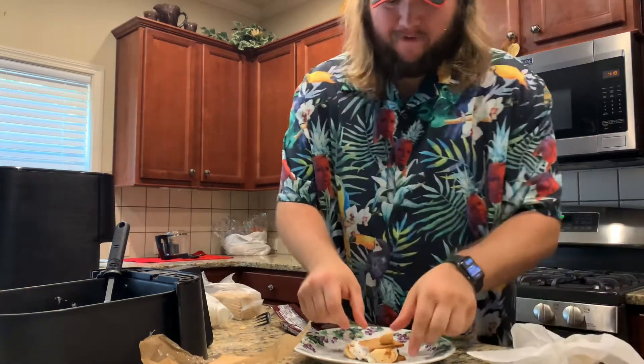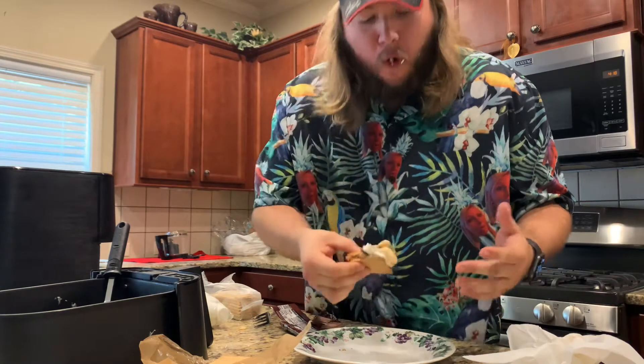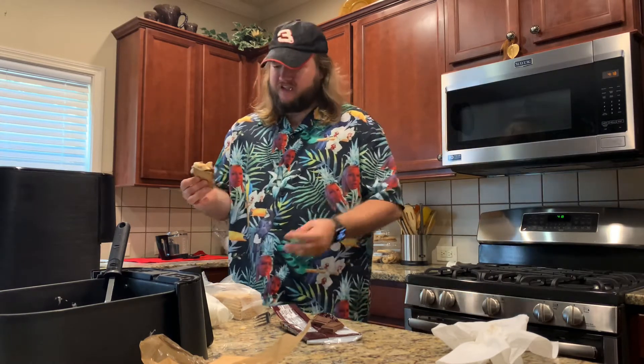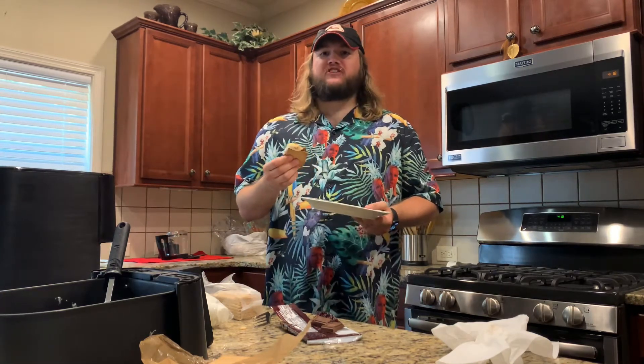All right time to take a bite. Let's see what happens. Definitely tastes like a s'more, but the consistency of the marshmallow is kind of gone. It's not that good. Like the marshmallow tastes worse than if you were just making it over an open flame.